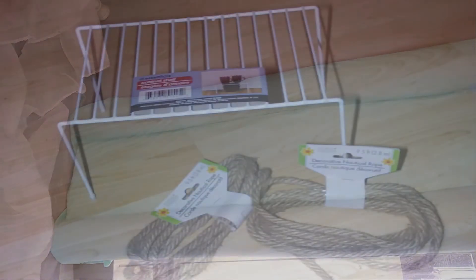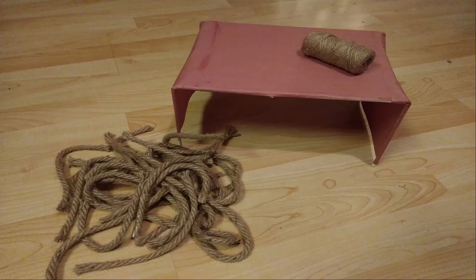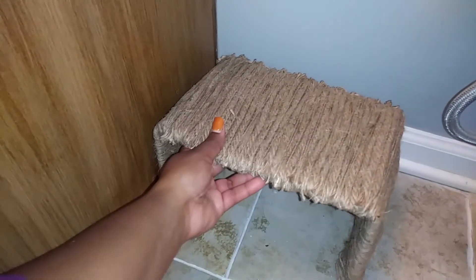I wanted to make a stand to hold my toilet paper rolls, so I used a dish rack from Dollar Tree, some rope, and some twine. I covered the dish rack with brown construction paper and glued some twine and individual cuts of rope to it. I also got a basket from Ross for only four dollars, spray painted it with silver spray paint, and wrapped the handles with twine as well.